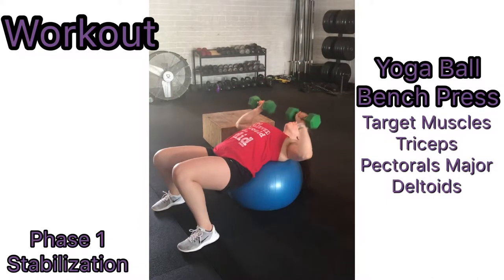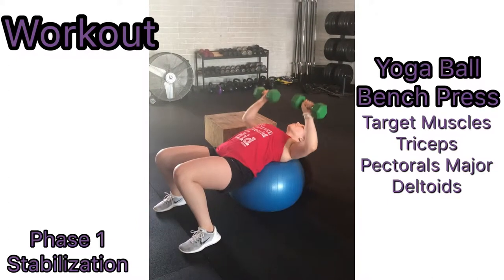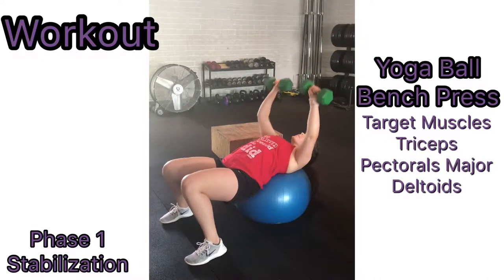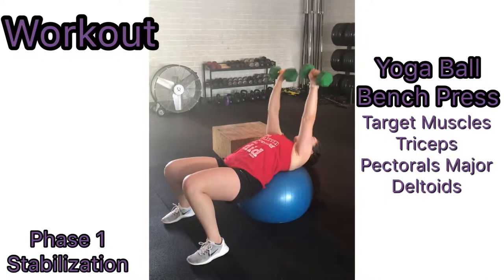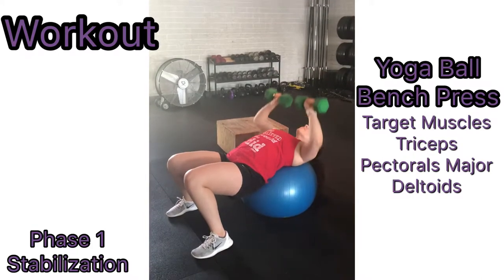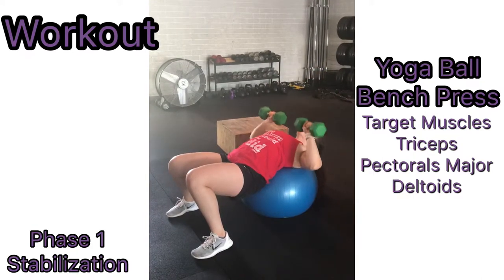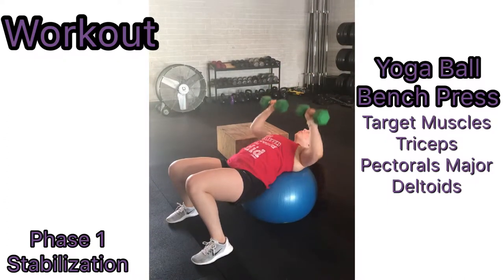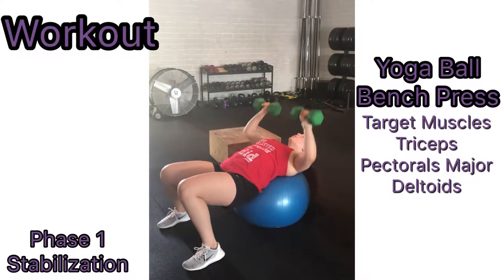To perform a BOSU ball bench press, use a BOSU ball. Put the top part of your back on the ball while using flexion of the leg at the knee with both feet on the ground. Using two dumbbells with weight of your choice, flex your arm at the elbow and extend your arm straight up with the weights in your hand. Then flex your arm at the elbow until you are at a 90-degree angle. Repeat this for one minute.